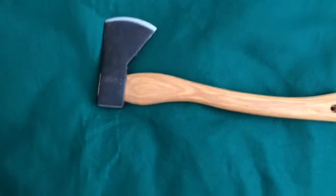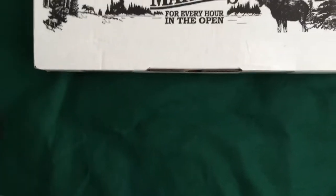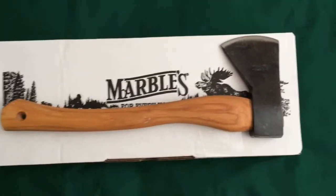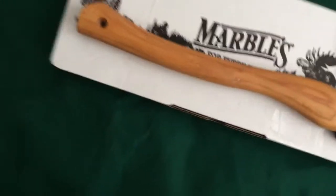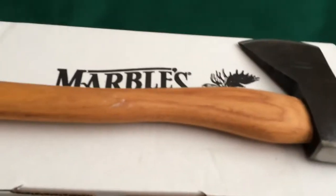This does not come with a sheath — it's just strictly the hatchet and the box, that's what you get. I got this off Amazon. I'm a little pissed at Amazon right now because I used my Prime two-day shipping and it came a day late.